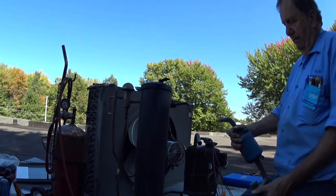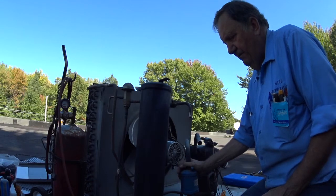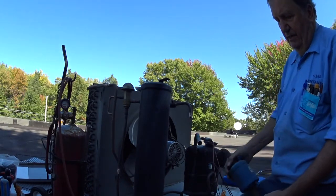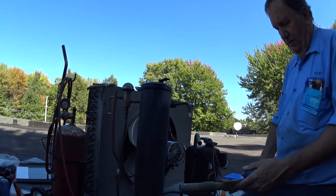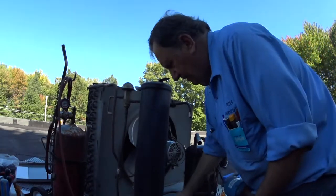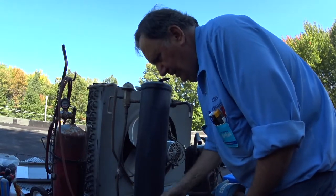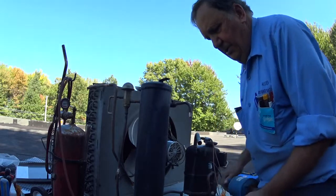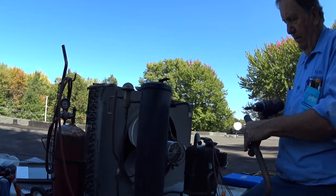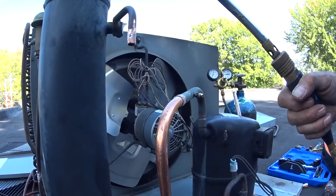This is the suction filter. It's got the same material as the dryer filter has in it. As long as you have a decent dryer filter on the system, you really don't need the same material on the suction side — so it's just being redundant. If you have a problem in the system, you just change the dryer filter.